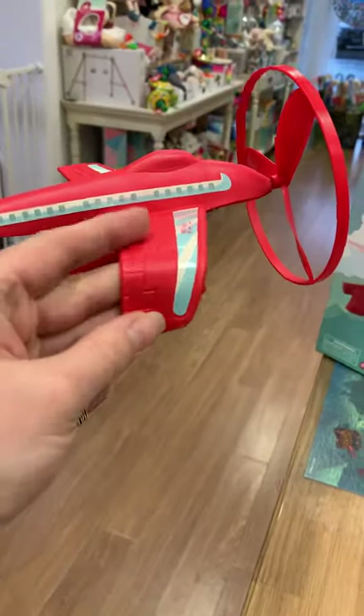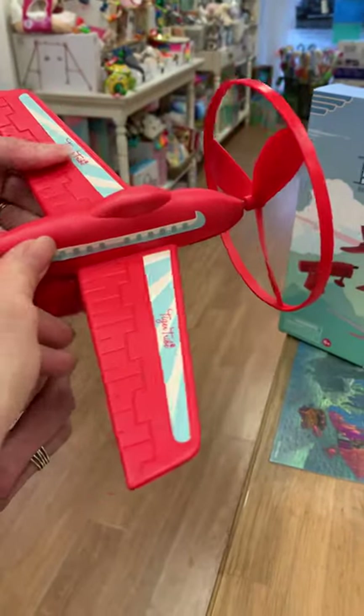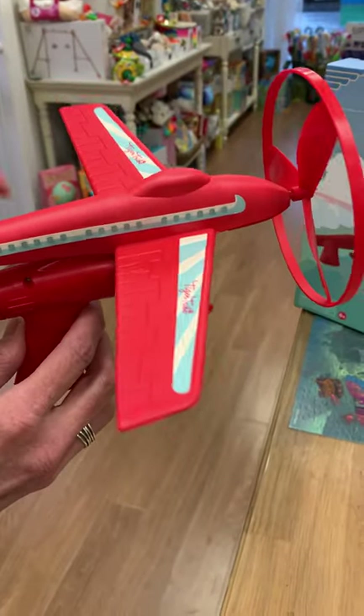Now the plane itself is made out of foam, so it is a soft plane — don't worry about it doing too much damage. It is quite strong.